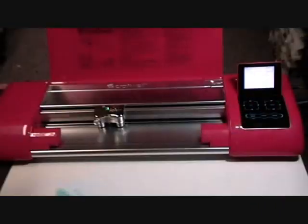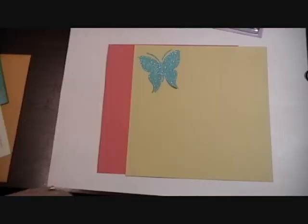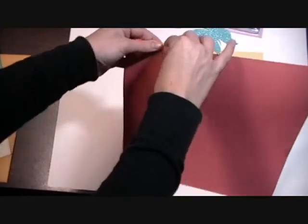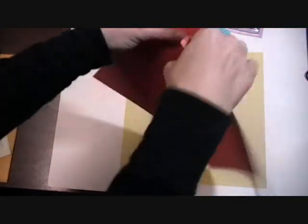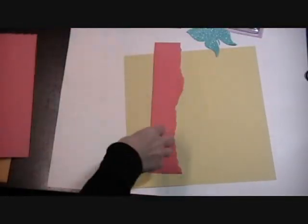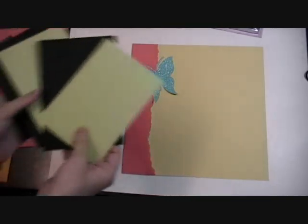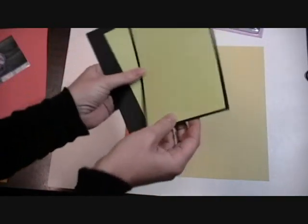I wish you guys could see how sparkly and shiny it is in person — it's gorgeous. That butterfly is going on our layout. Now let me get set up so you can see me put this layout together. I have the cute little butterfly we cut, and I'm going to rip just a 3-inch border. If I tear towards me I'll get the rough edge, which I want. I'll place that right here along the edge.